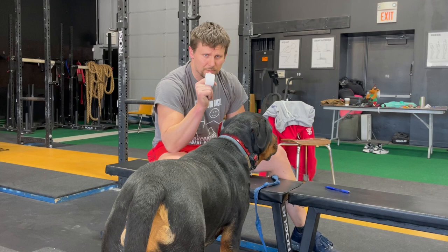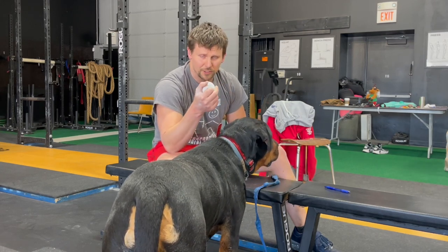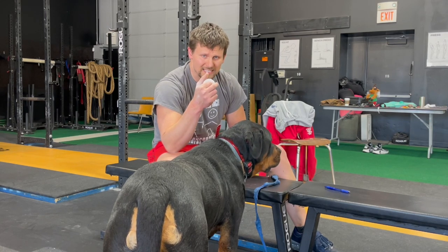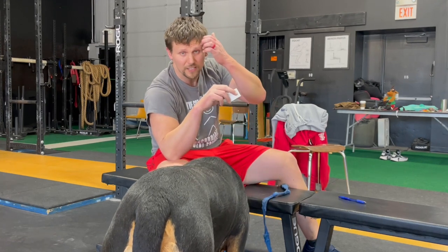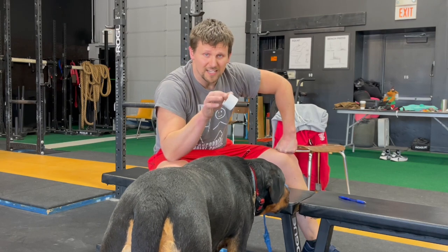A lot of people will tape their thumbs for the hook grip. A lot of Olympic lifters will do it because over the course of a lot of snatching and cleaning, your thumbs take kind of a beating. Some people, if they hook grip for the deadlift, may tape their thumbs for that as well. I tape my thumbs for the snatch and the clean.